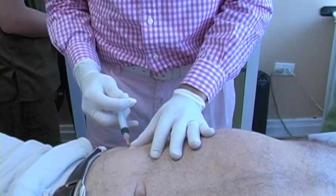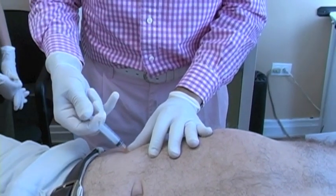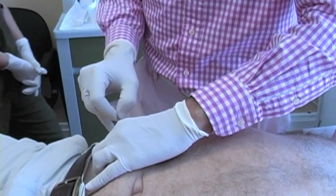Here I'm actually numbing up the skin. One of the innovative type treatments that we do here at Caring Medical is called stem cell prolotherapy.